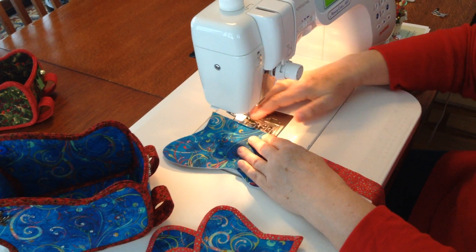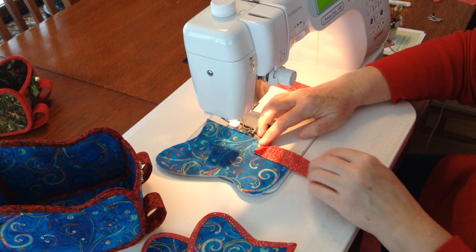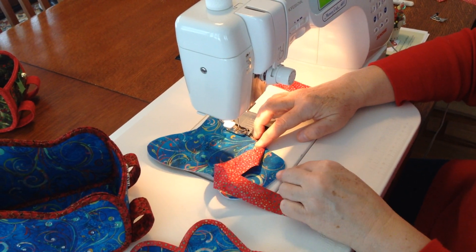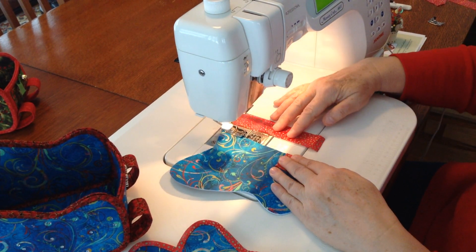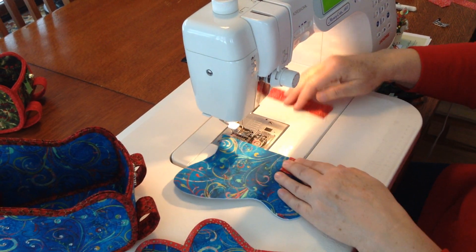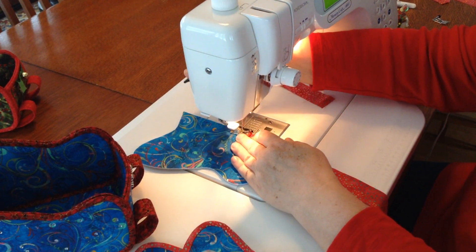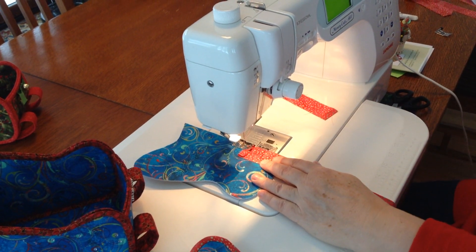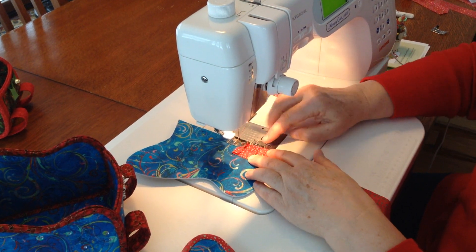Now we're going to go ahead and sew. Place the binding strip fairly close to this corner right here, because if you have to add the second strip on, that seam will fall back here instead of at a corner or in the back — it will be on the bottom of the sleigh. You do not have to back stitch at the beginning.